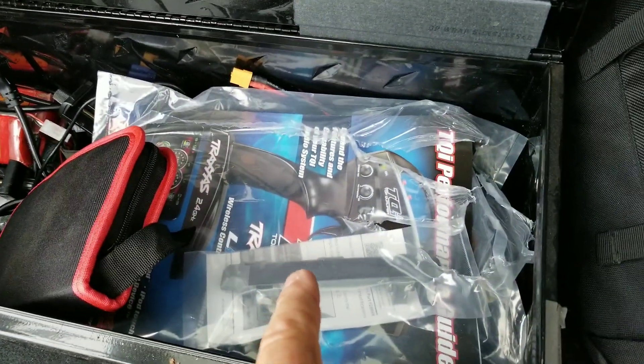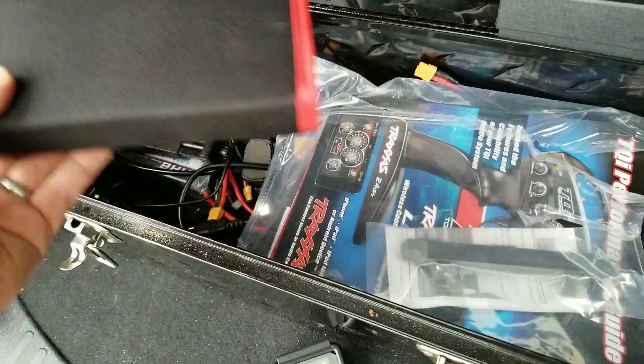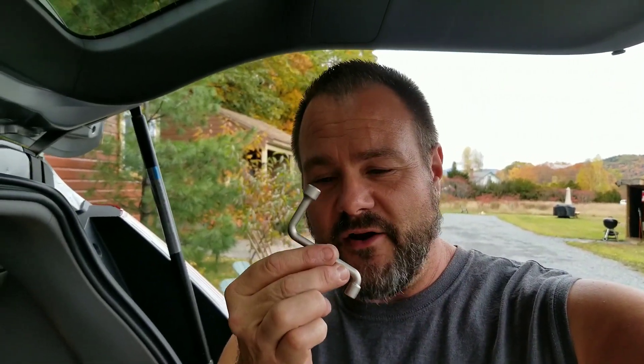I saw a couple of little hair things and I knew what that was. I ended up taking the wrench pack because this didn't have what I needed. Guess what came in handy - the little Traxxas z-wrench, which I don't know, I call these things a joke. Guess what - it's literally what I needed to fix the Maxx.